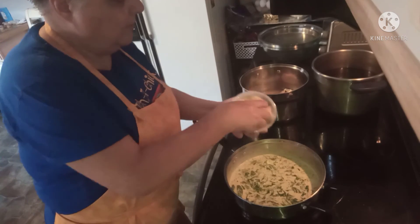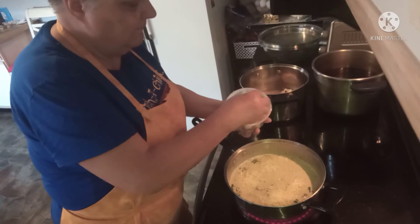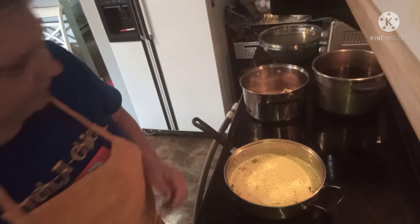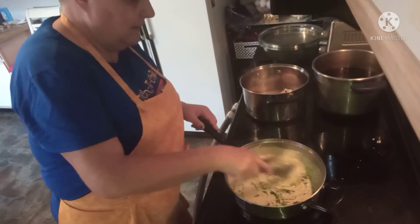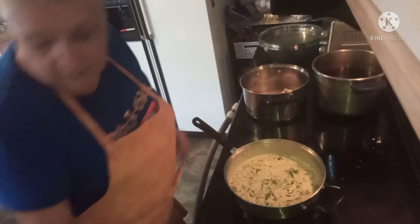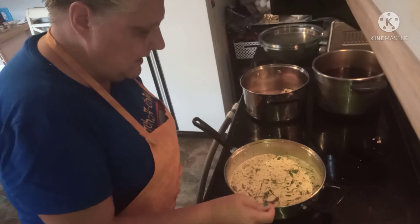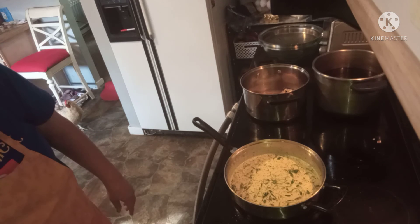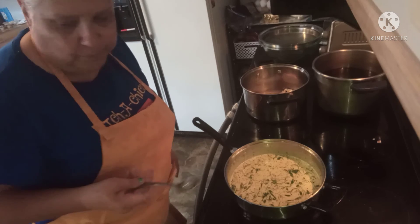Now we can add the parmesan — I'm just going to add a couple of big handfuls. Mix that in and give it a taste test. Excellent!